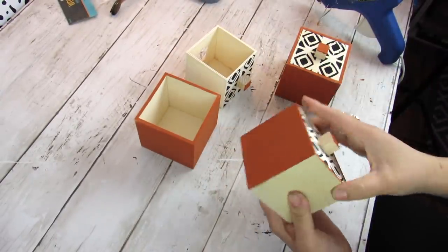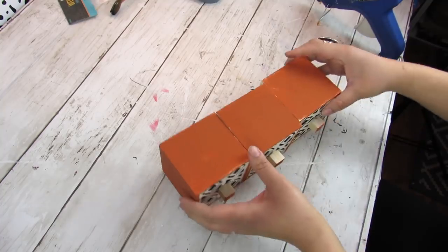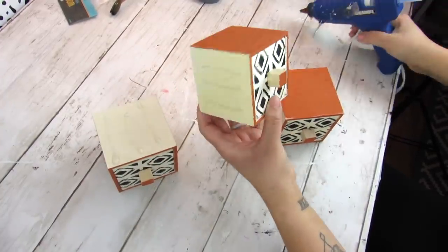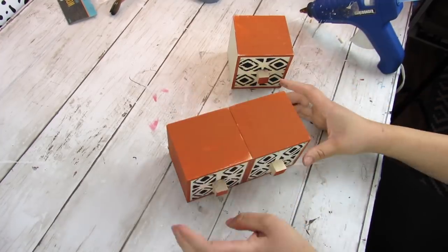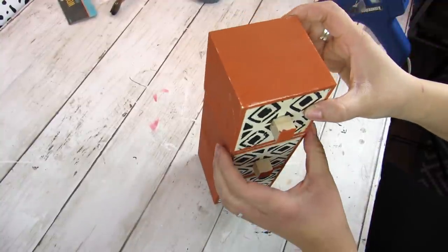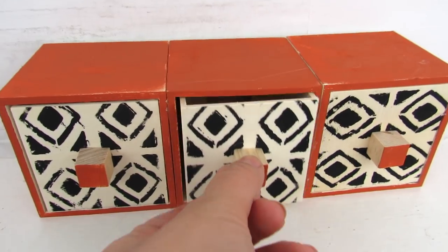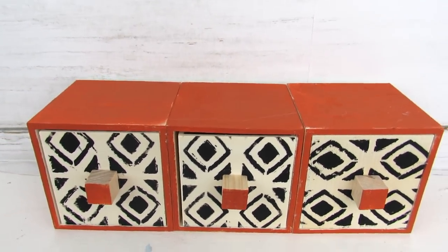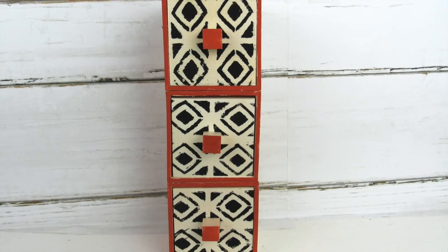Once all the paint is dry it's time to attach the drawers — put them back in and attach with hot glue. This piece can be used horizontally or vertically; if vertical, paint the other side so you don't see unfinished wood. I'm going horizontal because it fits on my craft room shelf. This is great for little odds and ends like beads or glitters, or you could use it decoratively. These drawers actually fit tea bags, so you can even use this functionally in a coffee bar or kitchen area.